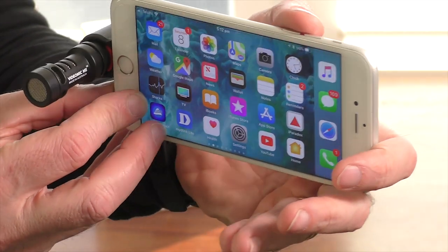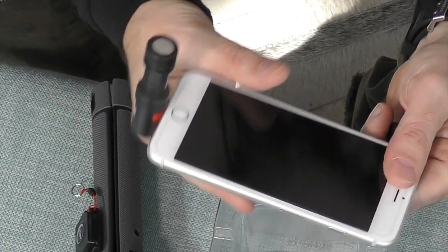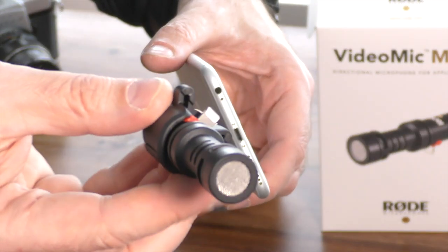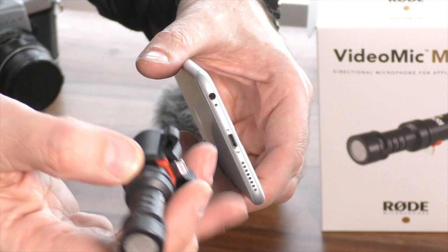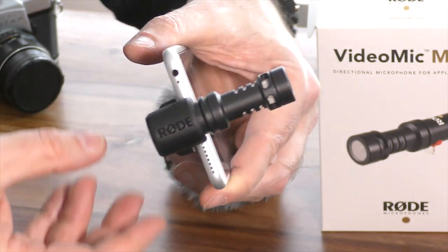The microphone plugs right into the base of your iPhone using the Lightning port and you don't need to add any software or change configuration. Once plugged in, it's powered by your iOS device so it doesn't need batteries, doesn't need any software to run, and it detects and becomes the default microphone in your camera app when plugged in.